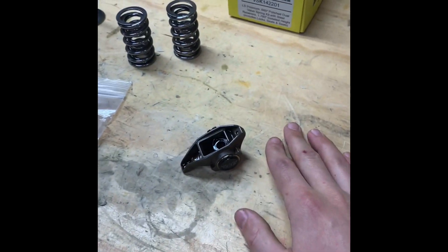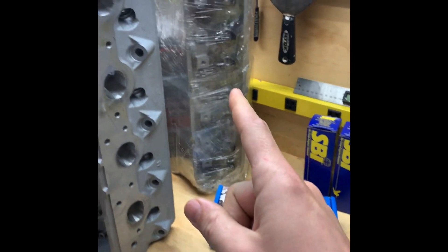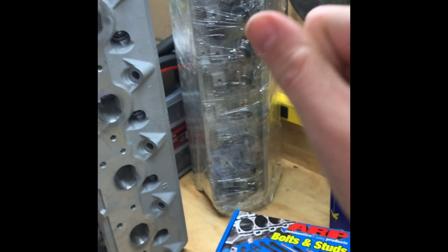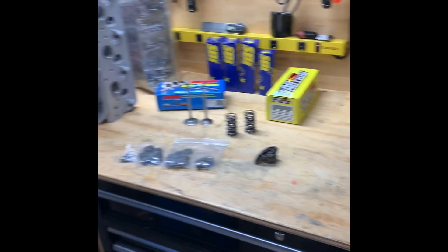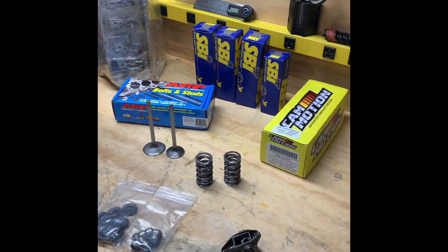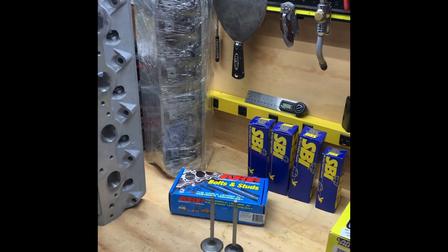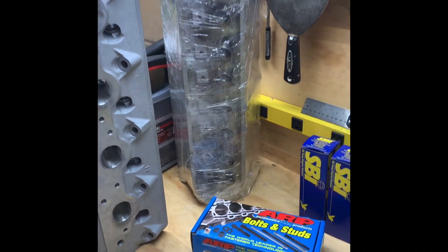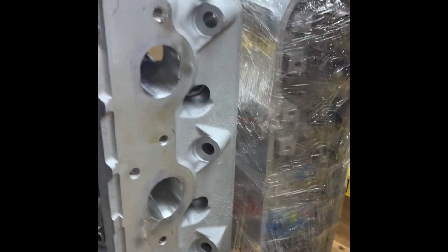This head right here I've got it saran wrapped — some people might call me crazy, but this is no longer going to be my workstation for the engine build. I'm in the process of purchasing a house, so I'll have a new garage where I can do my own things, get my own bench, my own toolboxes, and start fresh. That's why it's wrapped up for transport, and this one's already put together.